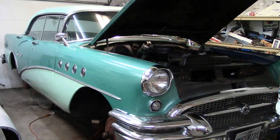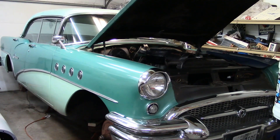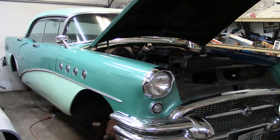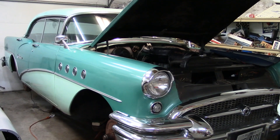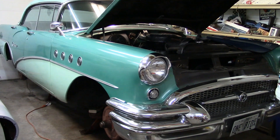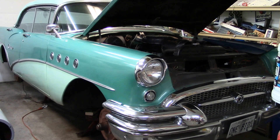Bleeding the brakes on a 1955 Buick with standard brakes, no power. Go on YouTube and you can find a thousand ways to bleed brakes. This is the simplest hydraulic brake system there is out there just about.